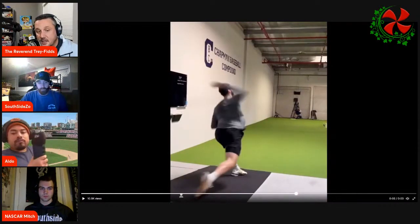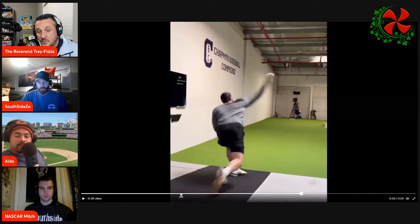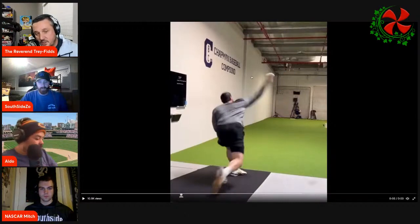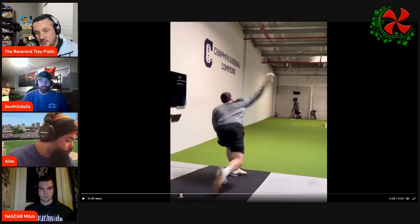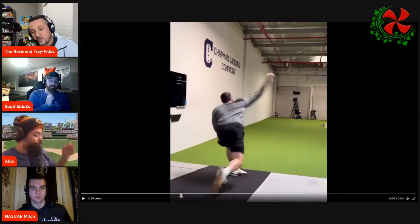Arm slot looks good — he's getting extension. Right here compared to previous seasons, it looked like his release point was more tucked up, as opposed to getting out. It's more three-quarters — a little bit more than three-quarters, but not full-on coming over the top like an over-the-top delivery.